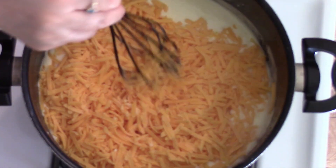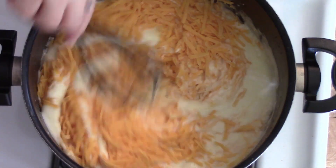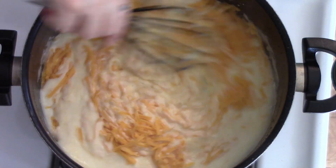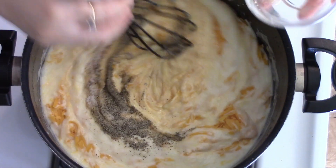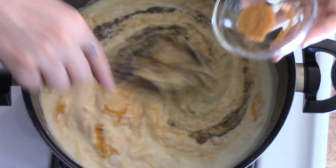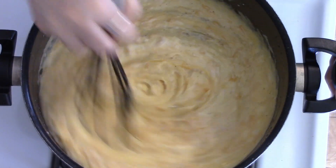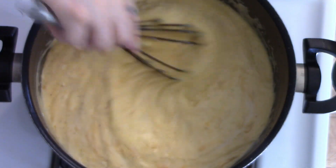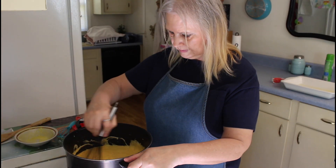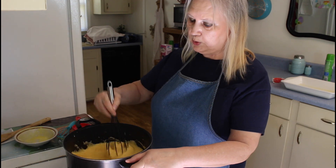Now I'm going to add all this cheese in here, then add my salt and black pepper, and my seasoned salt. That really looks good. I've got it all stirred up now, so I'm going to go get my macaroni and put it in here.